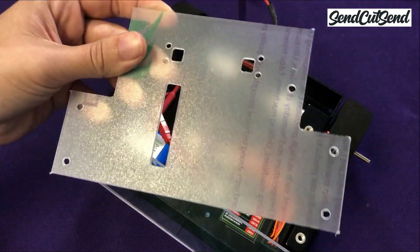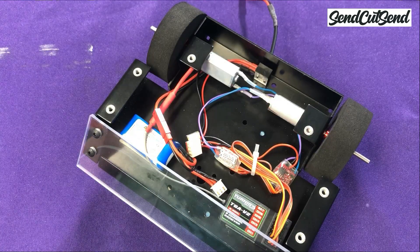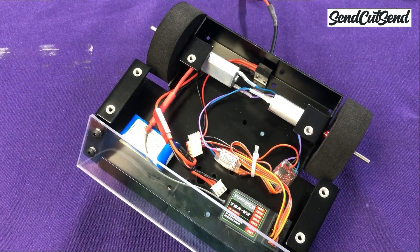If it does, unplug your battery and find out why. It may be an exposed electrical connection or it may just be that your switch was on. We won't put the top armor on yet since we're first going to do a quick bench top test to make sure that everything is working correctly. If we do need to tweak something, it will be much easier to have access to the electronics without that top armor on.